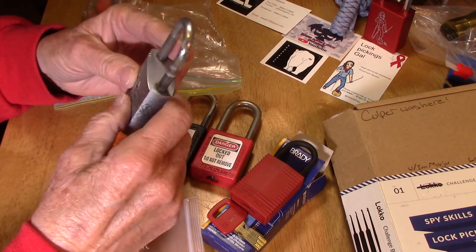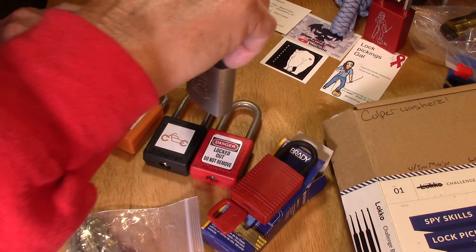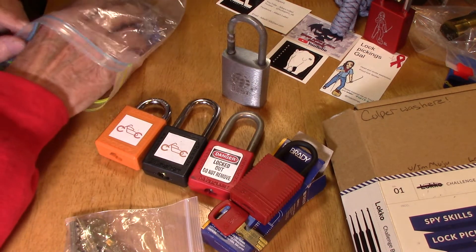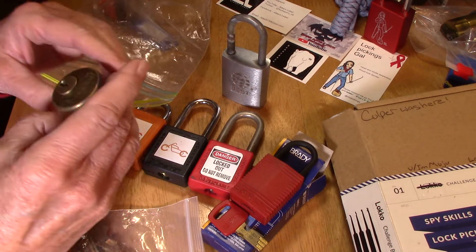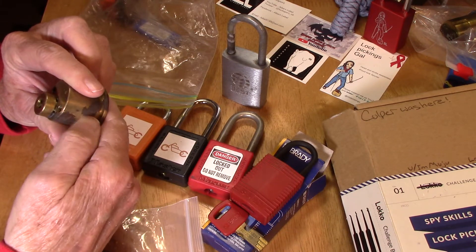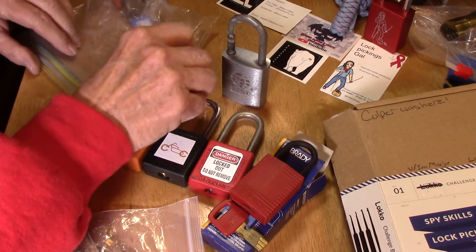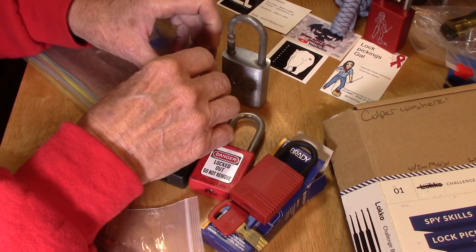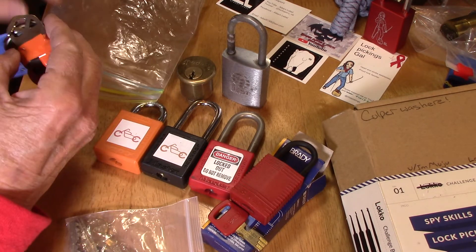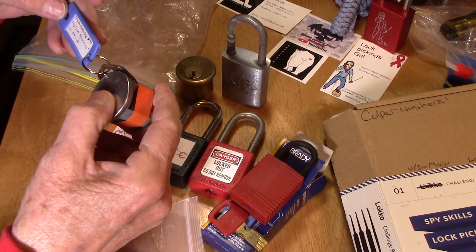I love picking best locks — absolutely love it. I've got one that I play with all the time, it's pretty neat. Oh my god, a Medico! Oh boy, here we go. I'm gonna find out if you picked that one yet. I'm sure you have — you're a super picker, Charles.